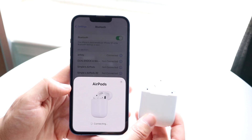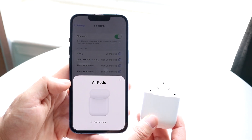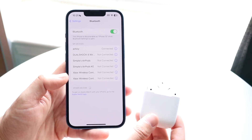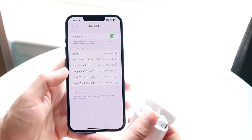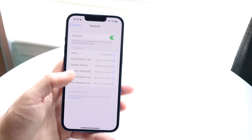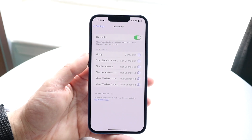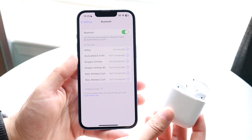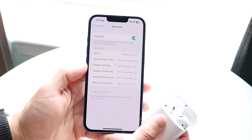Once they're connected, it should only take a few minutes. As you can see, they're connected now. If these things still randomly don't show up in your Bluetooth settings, make sure the headphones are connected properly and that they are charged up, because if they're not charged that's going to cause a problem too.